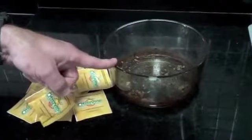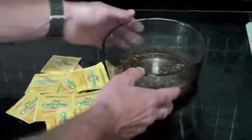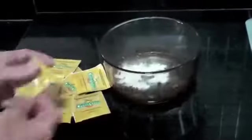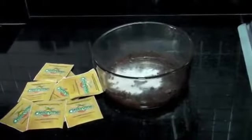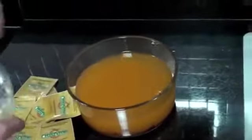You can also use it to clean out or loosen stuck on, burnt on food. Here we had a meatloaf in a glass bowl. We're just going to add one packet of citrazyme and some warm water. You can see the citrazyme is dissolving all by itself.